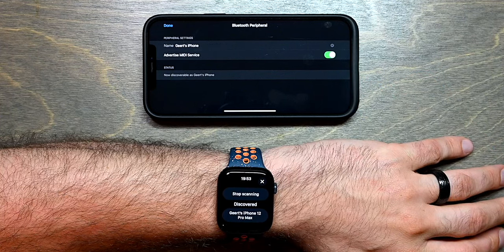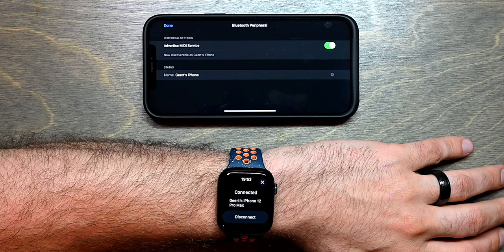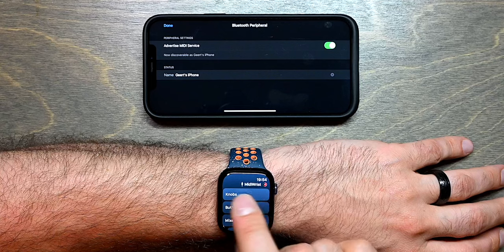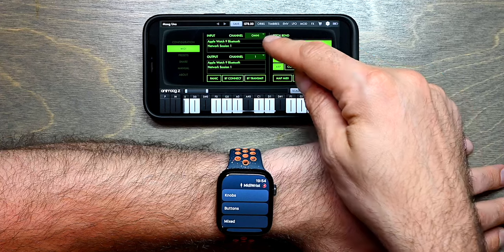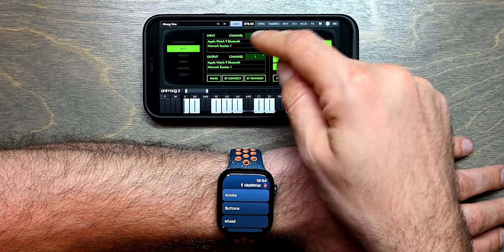Now you see that it appeared in MidiRist Unleashed and I can tap it to connect to it. Now that it's connected, I can close the connection panel and you can see that the preset name is now white. If I press Done, you can see that two MIDI ports have been added in AnimoXe — Apple Watch 9 Bluetooth.